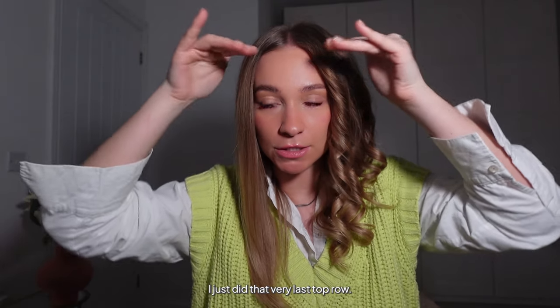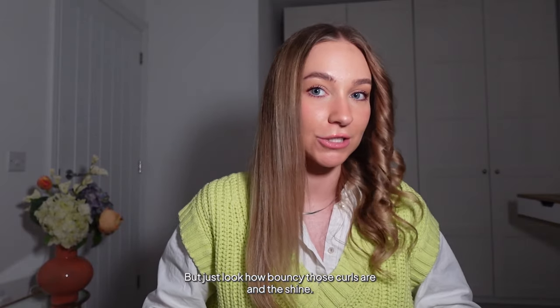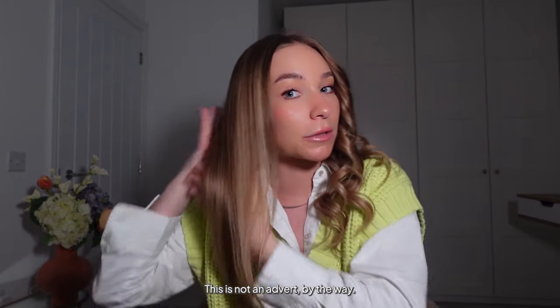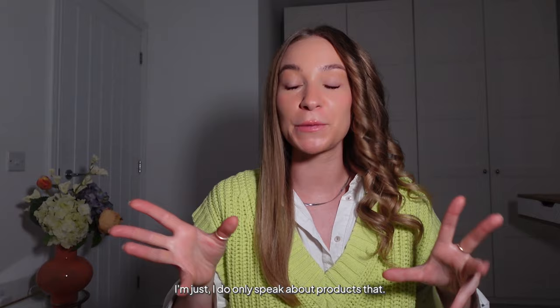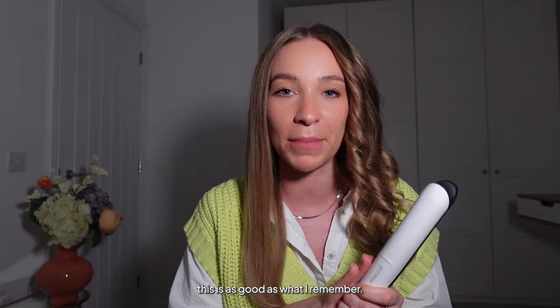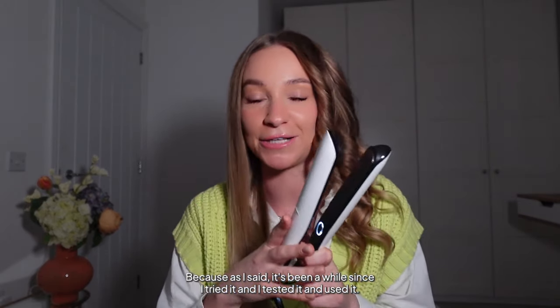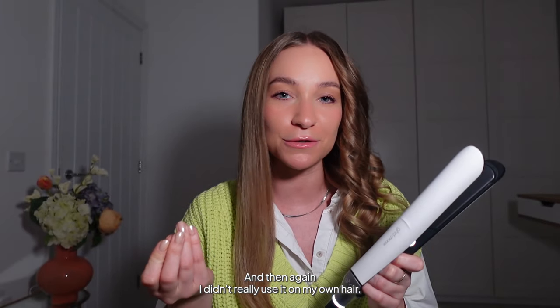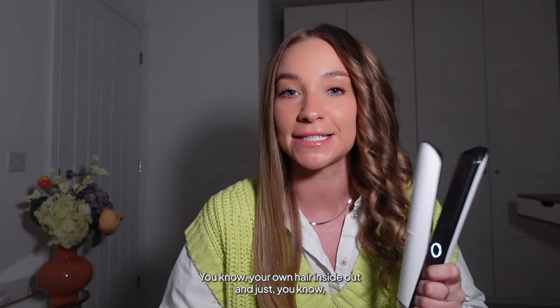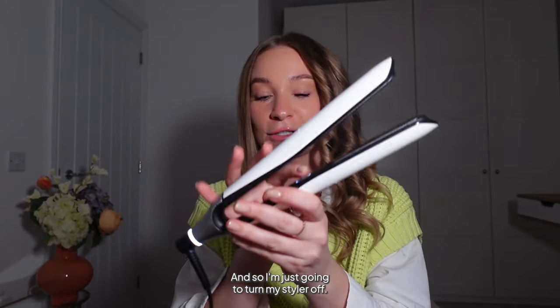I just finished the very last top row — just look how bouncy those curls are, and the shine! This is not an advert by the way — I only speak about products I genuinely like. I'm just so surprised that this is as good as I remember, because it's been a while since I tested and used it. And you really know something's good when you use it on your own hair.